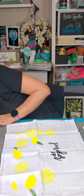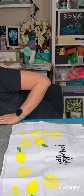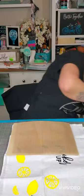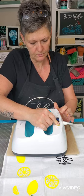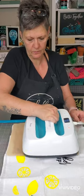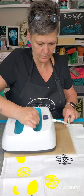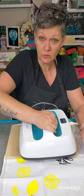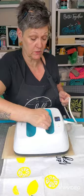So now I'm going to heat set it. This is 30 seconds on each side, and then once that's done it's permanent — you can put it in the washer and the dryer. If you don't have a heat press, you can use a household iron, and you would do four minutes on each side. It would be exactly the same as using a heat press.